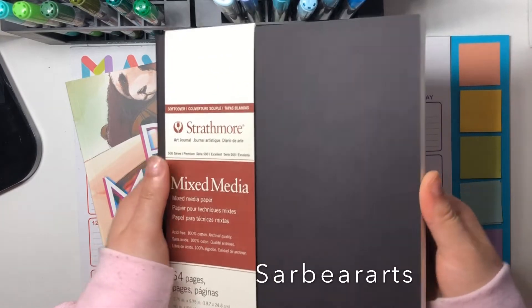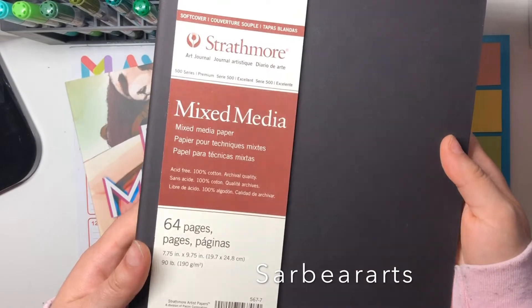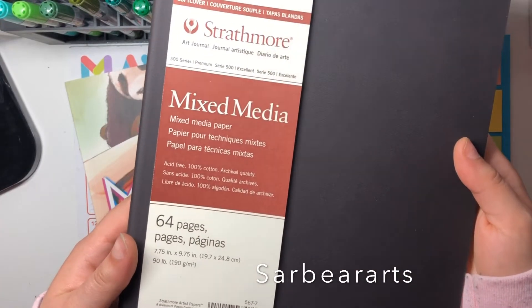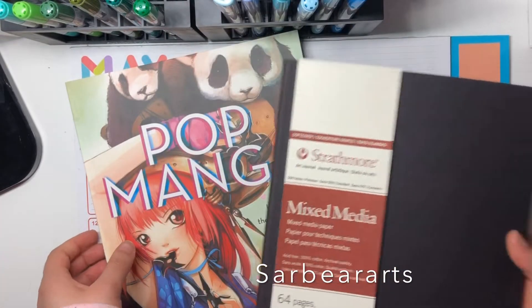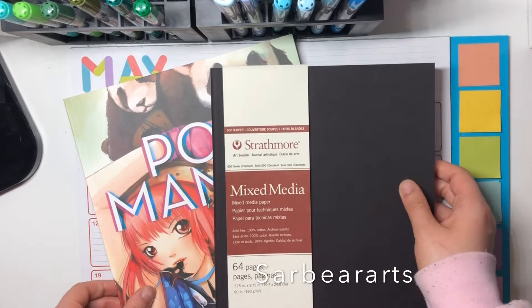This next thing is the Strathmore mixed media sketchbook. I wanted to get this because Lee Ellickson — I think that's her name — on YouTube uses this one a lot and it's her favorite, so I wanted to give it a try and see if I like it as well.